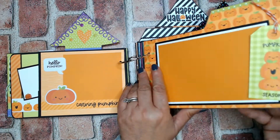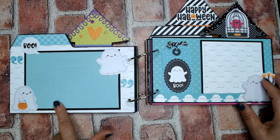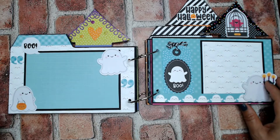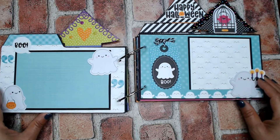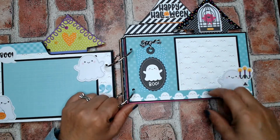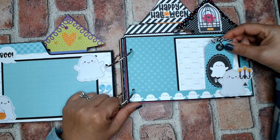Now we open that — this is chipboard and this brings us to the ghosty page. Room for a four by six photo, and that's open on the side. I put a little boo sticker there, quotation marks from the sticker sheet. I love the ghost with the cute little pink cheeks. Here's another ghost — this is a tag, open on the bottom so you can still add your photo.